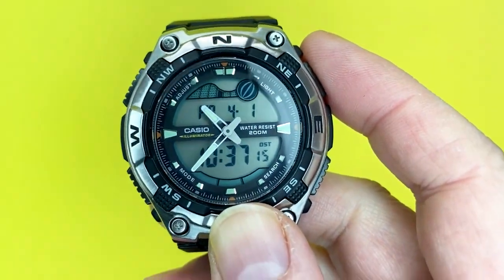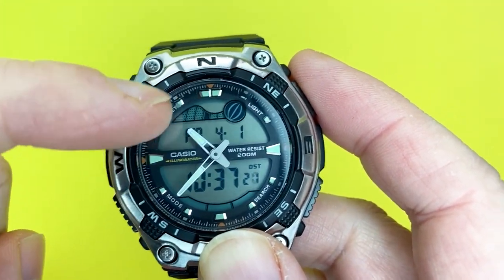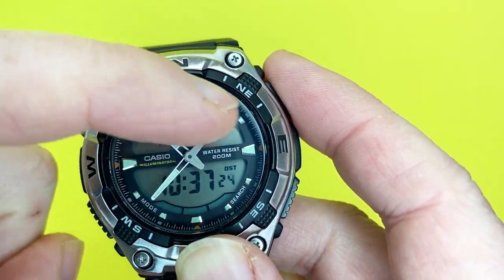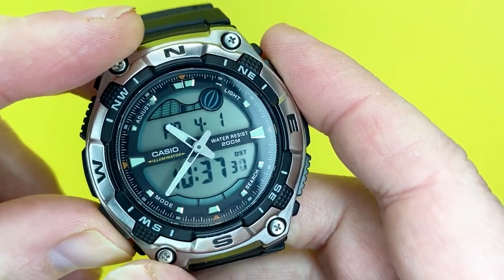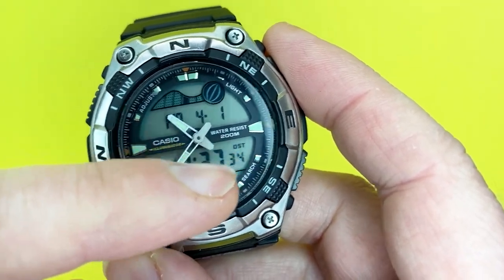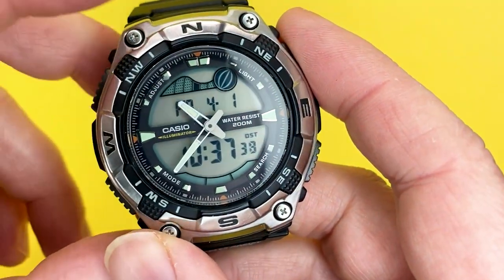This watch is a little bit different to the norm because of the analogue-digital combination. What I love about the look is that the background is mainly taken up with a digital display, which is quite unusual — normally the digital display is somewhere at the bottom or top and can get easily obscured.